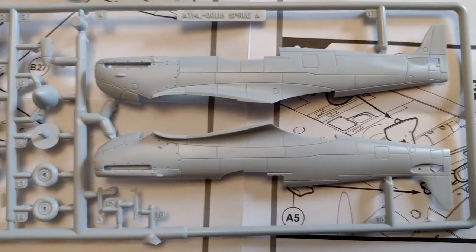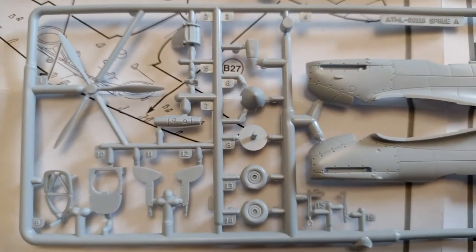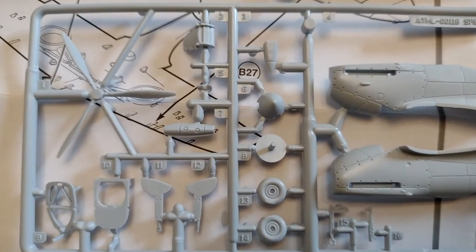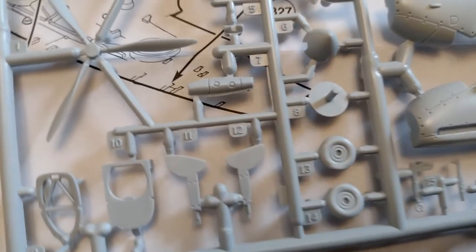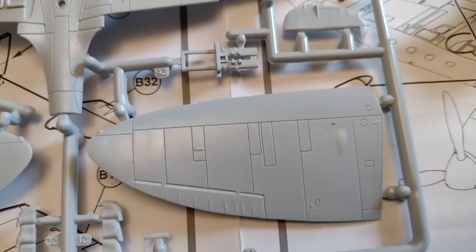The last Spitfire I made would have been the Johnny Johnson Mark 9, I think — 20-odd years ago, 25 years ago. This has a lot crisper, a lot nicer molding by the look of it. Engraved panel lines — that's actually looking really good.